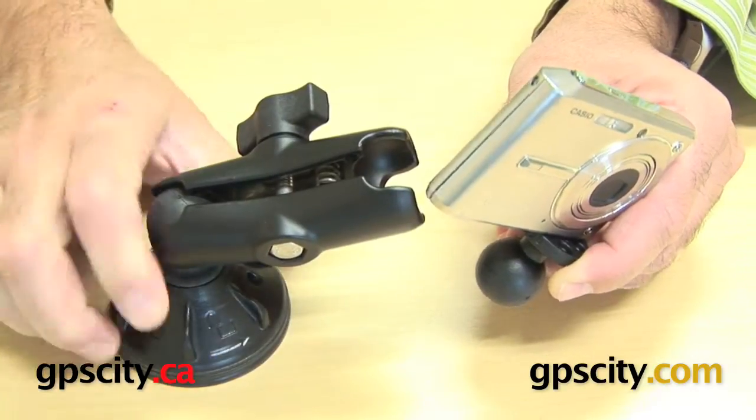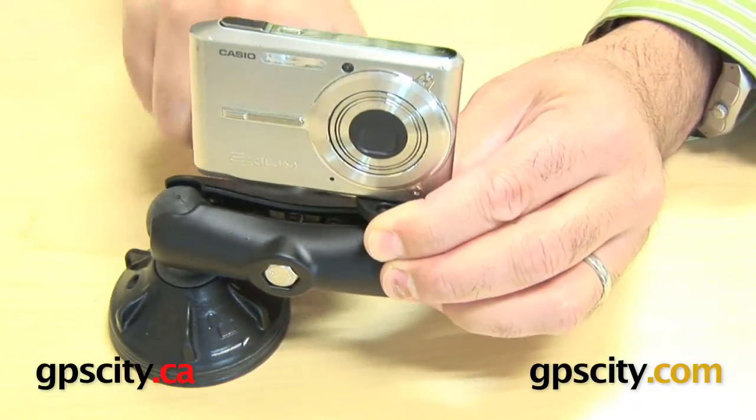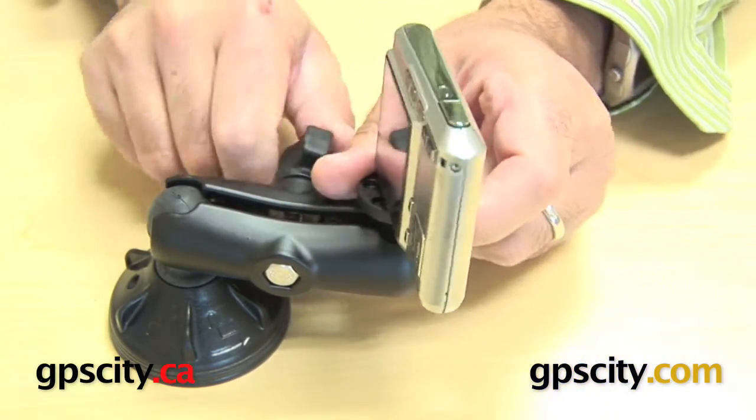You just lock this suction cup down, put the ball into the arm, and just tighten her up. That's it — now you have a suction cup mount for your camera.